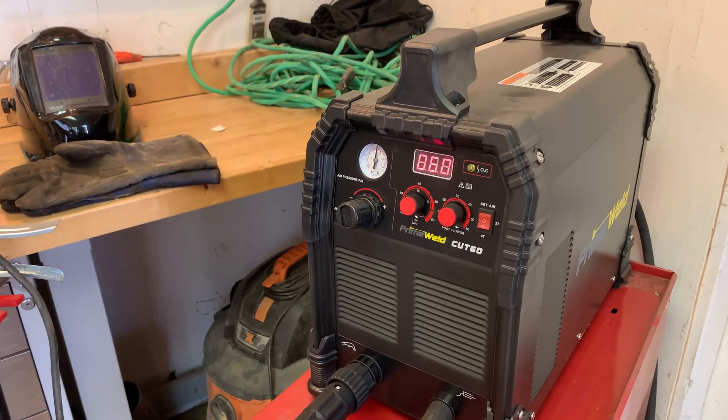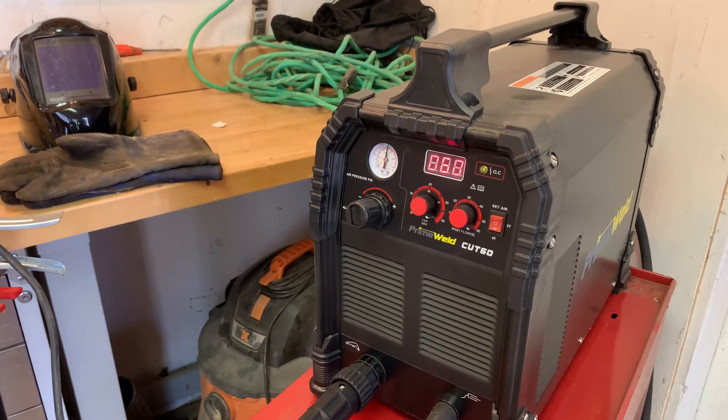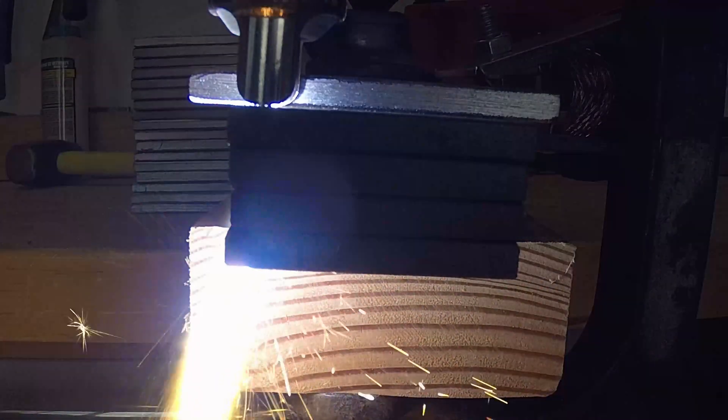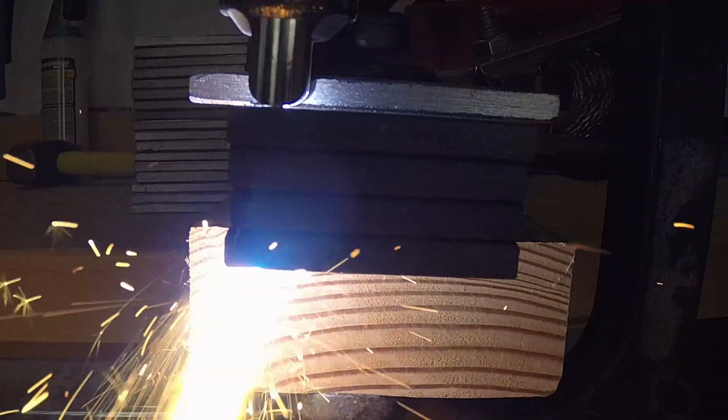What's going on folks? Dylan here from Fabrication Guy. In today's video I wanted to give the PrimeWeld Cut 60 another chance at cutting one inch thick mild steel.